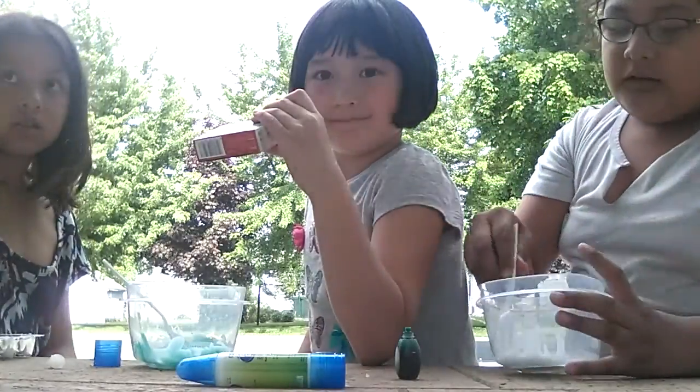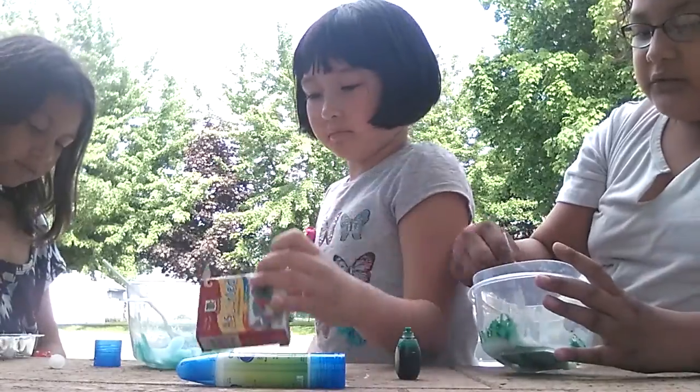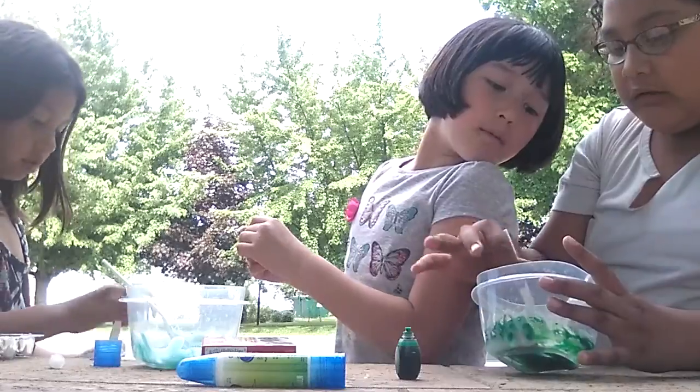Guys, part two of making slime. So now we're just adding our food coloring. Why'd I add mint green? Add a bit more yellow.